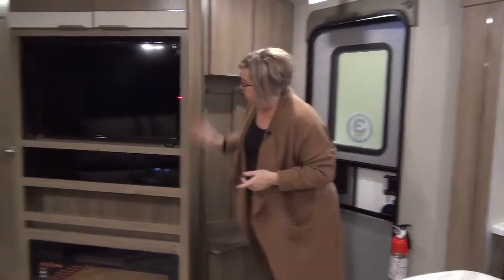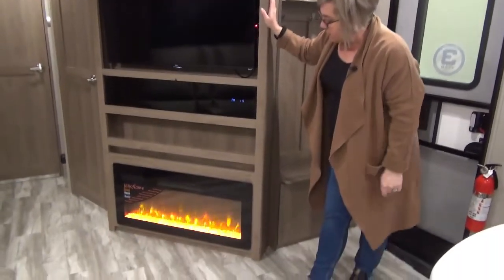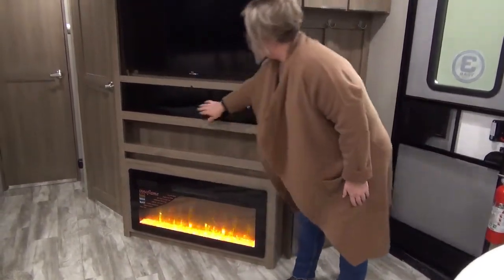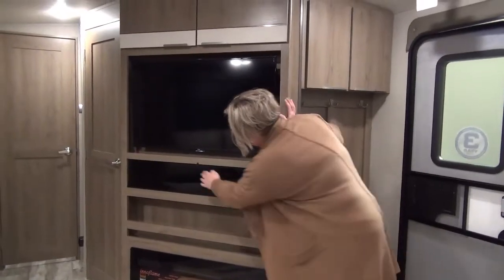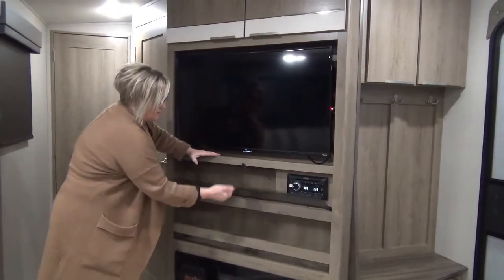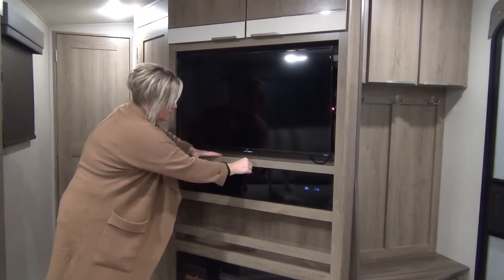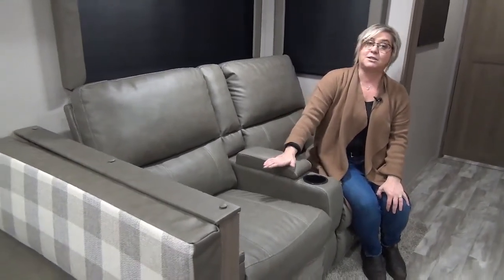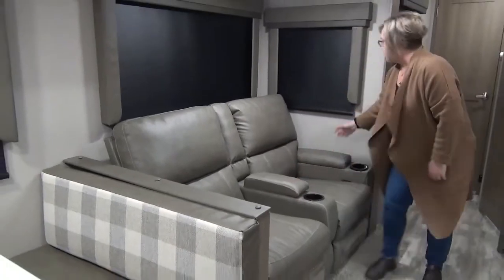We've got a nice entertainment center with a fireplace — this is actually throwing off some nice heat right now. We've got a flat-screen TV with DVD stereo system and a little safety clip. Here we have Thomas Payne theatre seats with heat massage, LED lights, and a couple of cup holders for each person — super comfortable, so make sure you get your seat and call dibs.